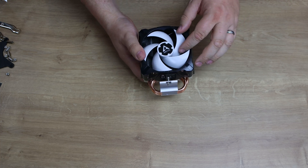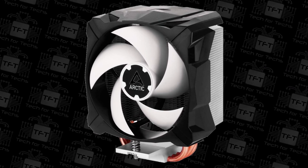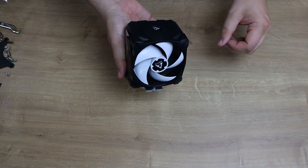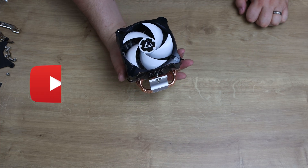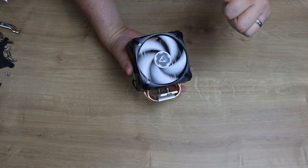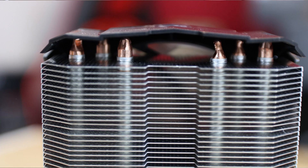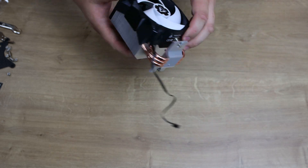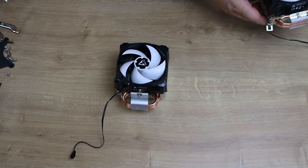The fan has five curved blades — this is one of their pressure optimized fans, which we've reviewed from Arctic before and they're pretty good. It's 92 millimeters, sitting between the 80 and 120 mm sizes but keeping things compact. If you want to replace the fan, you'd have to replace the whole fitting, so you might as well buy a brand new unit — unless you can get it replaced under the six year warranty. The four pin cable is black, which looks clean.